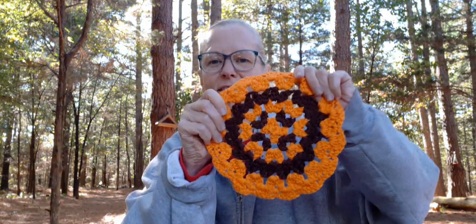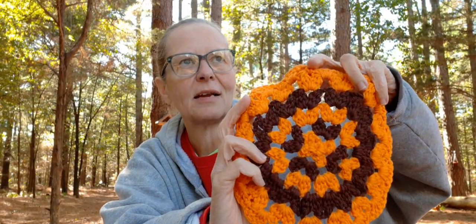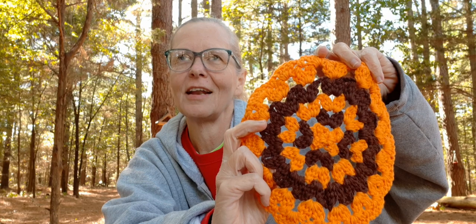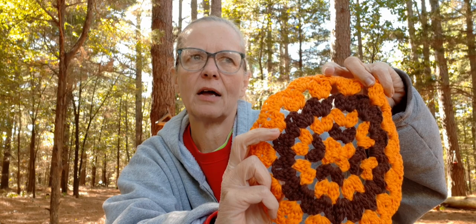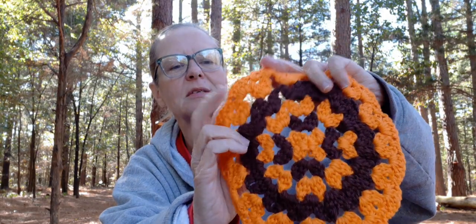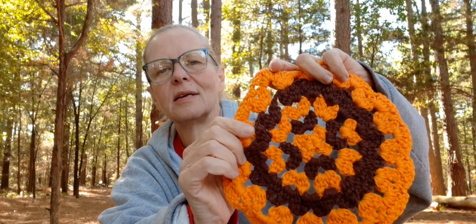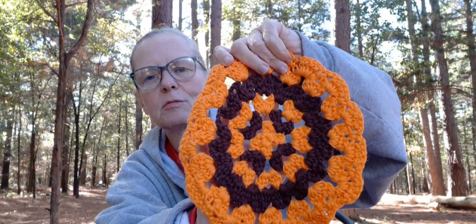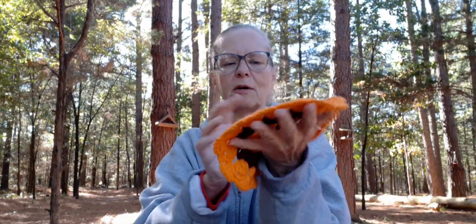I used 100% cotton, the Hobby Lobby cotton, in orange, red, curry, and brown. I gave him some little eyes — I did the French knots — and he's got his cute little beak and the little red wattle thing there. I used a five millimeter hook to make it. It worked up really quick and easy. You can make this and make yourself a placemat if you wanted to, or just decorations around the house. You can make it out of acrylic and use it for a placemat, or use cotton for dishcloths and to make hot pads.